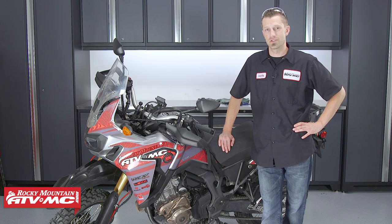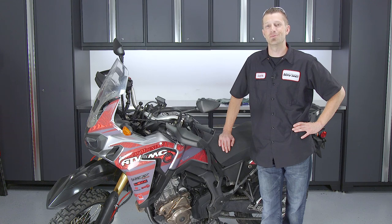If you have any questions or concerns about what we've done here today, feel free to leave a comment below and we'll get an answer to you. Everything we've used here today can be found on our website at RockyMountainATVMC.com. Be sure to check out our YouTube channel and subscribe for more how-to's, product spotlights, and tests. I'm Dustin with Rocky Mountain ATVMC — thank you for watching and keep turning those wrenches.